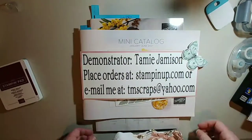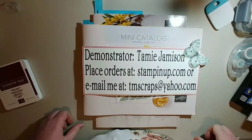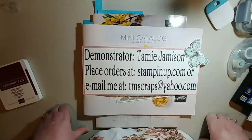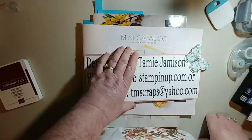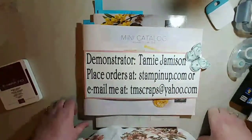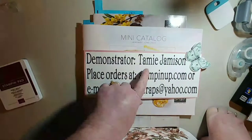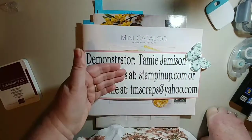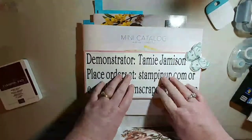Good morning, I'm Tammy Jameson, an independent Stampin' Up demonstrator from the state of Washington, Tri-Cities area. If you'd like my demonstration today, please like the video and share it with others. If you want to see other things, leave me a comment and I will try to demonstrate them. If you'd like to place an order, you can go to stampinup.com and find me as the demonstrator — I would really appreciate that.